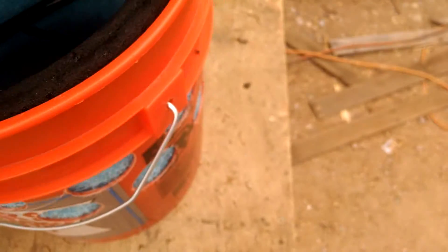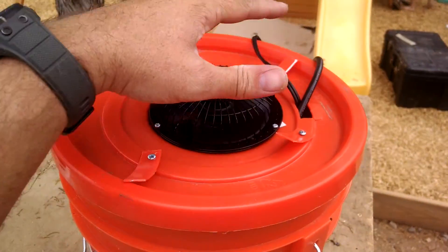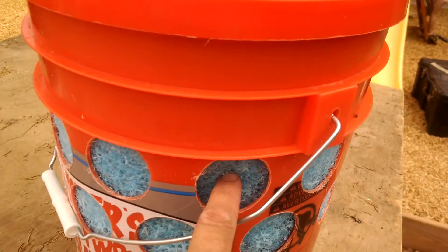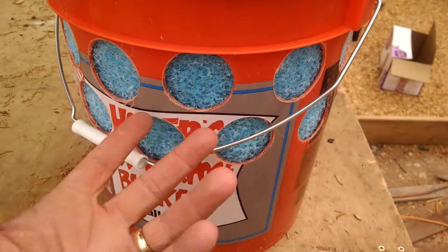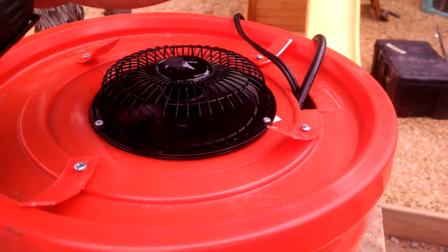Basically, as the fan pulls air out of the bucket, air is drawn in through each of these holes — you can see they're all completely saturated. It draws air in through these holes, cooling it off like any other evaporative cooling system, and pushes the cold air out.